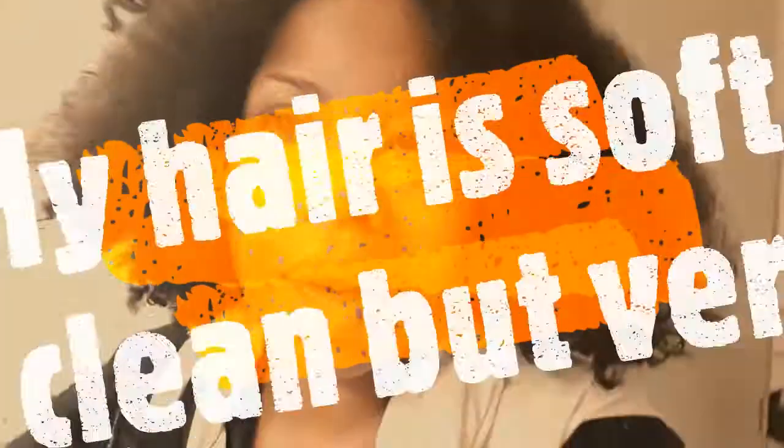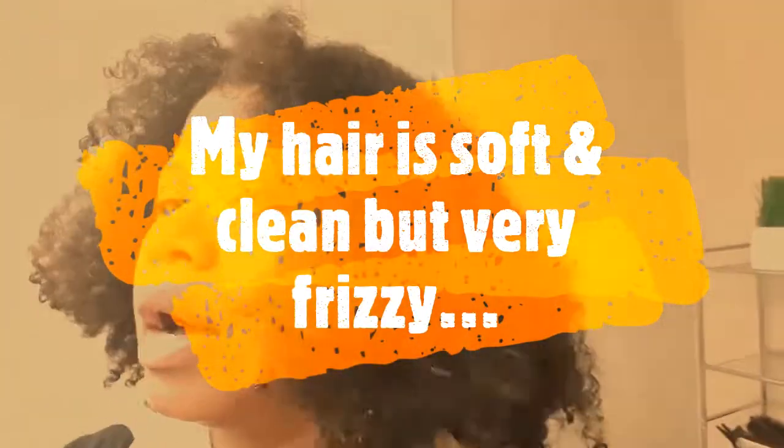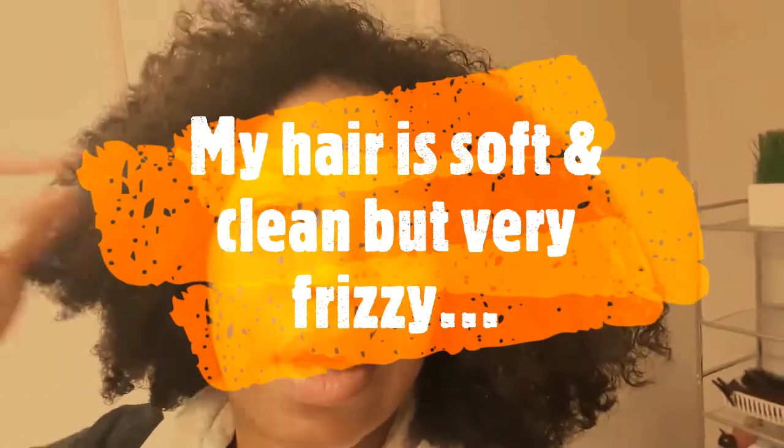I've washed out the co-wash and also the apple cider vinegar rinse. You can see how it's not bad, but the hair is not hydrated yet.